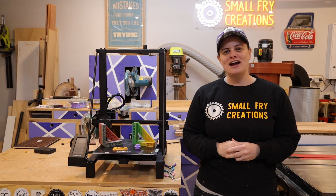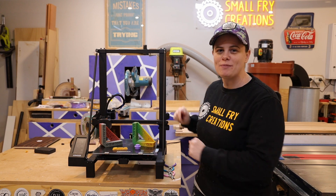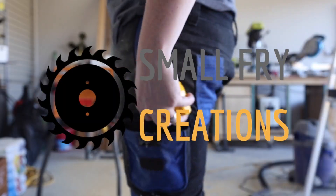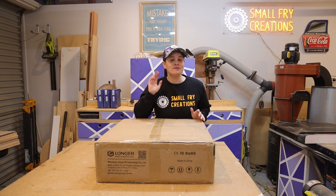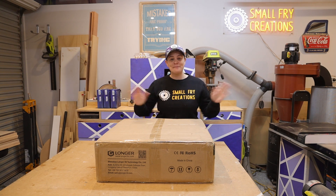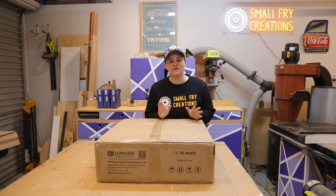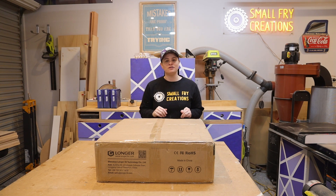Hi everyone, Ainsley here from Small Fry Creations where we tackle everything DIY, and this week we're learning all about 3D printing. I know absolutely nothing about 3D printing and I have done very little research before this video on purpose so that I can step through the learning with all of you.